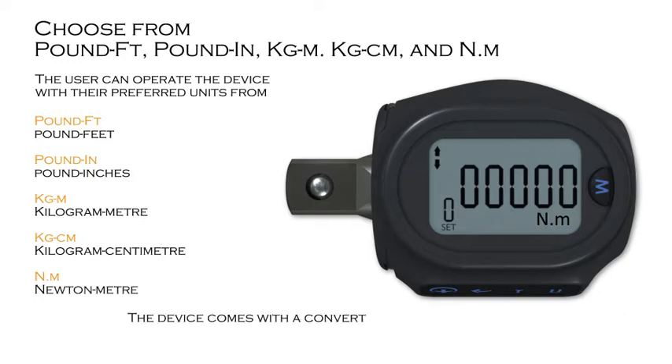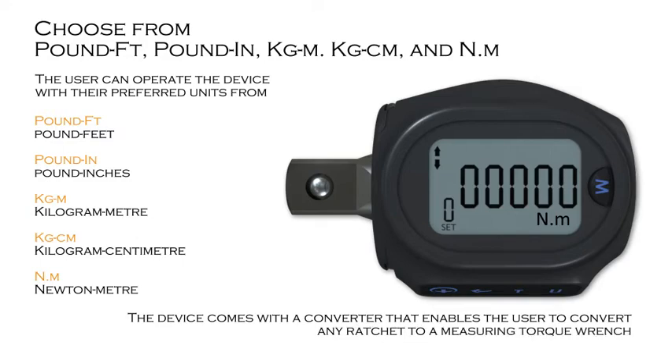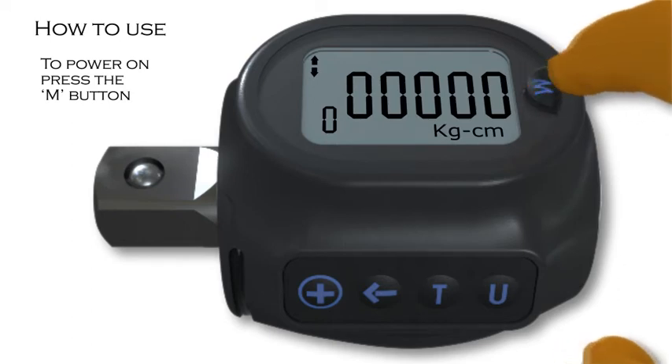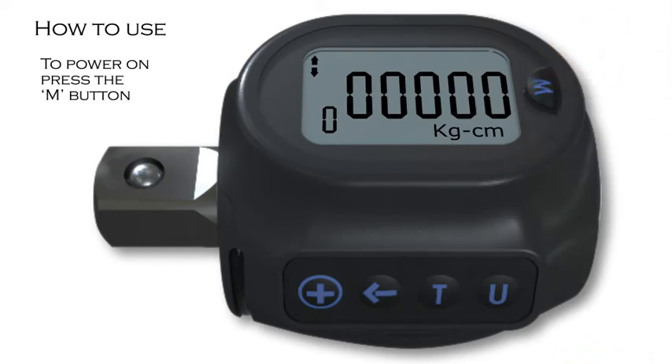The device comes with a converter that enables the user to convert any ratchet to a measuring torque wrench. To power on the adapter, press the M button. The Auto Zero will process automatically. It is important that the device starts from zero — if not, the user should reset.